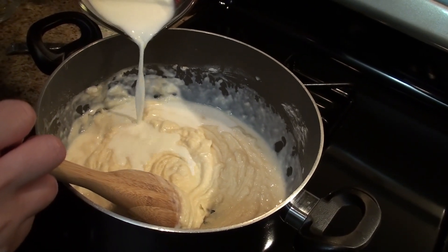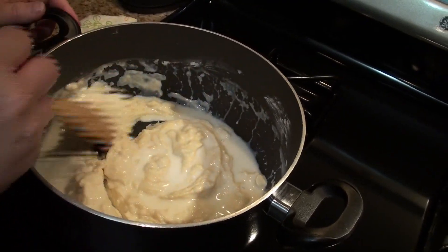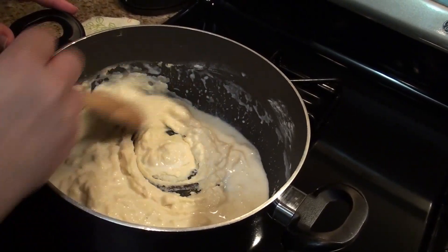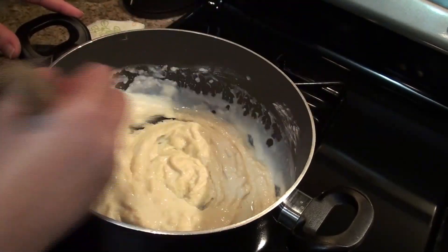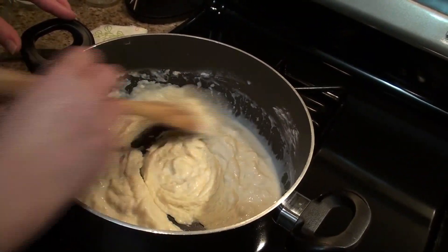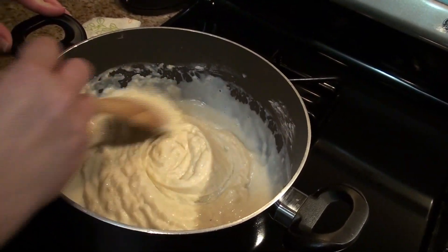Just a little bit more. You might not have to use the entire portion of milk, just based on what I see here, because the next ingredient is going to be the chicken broth.